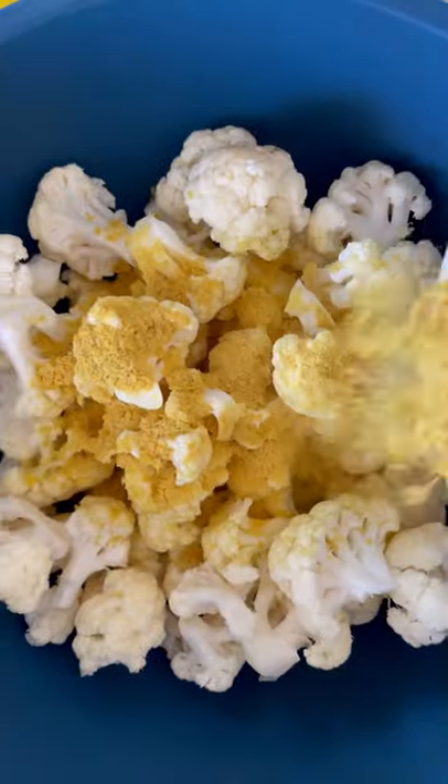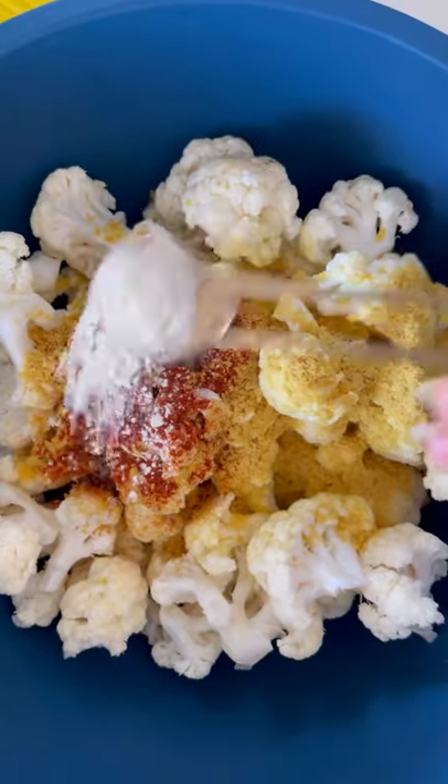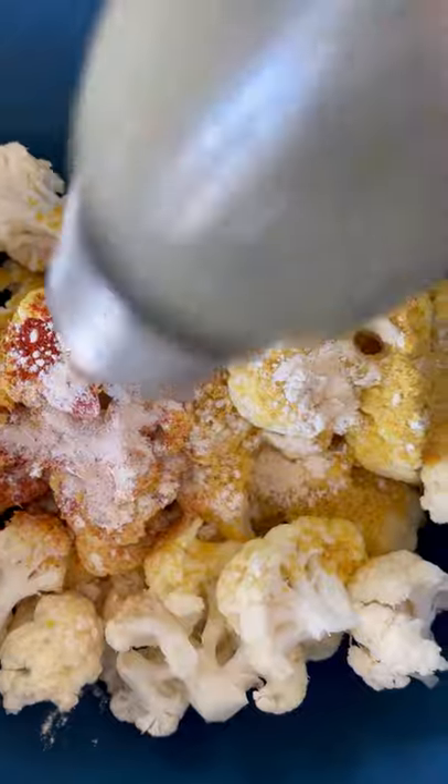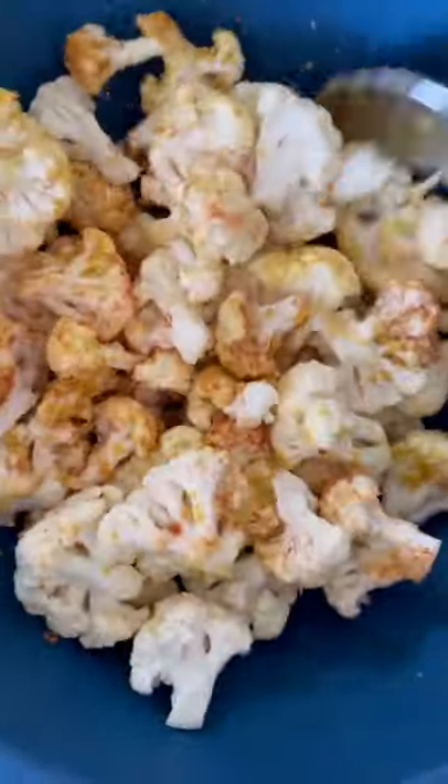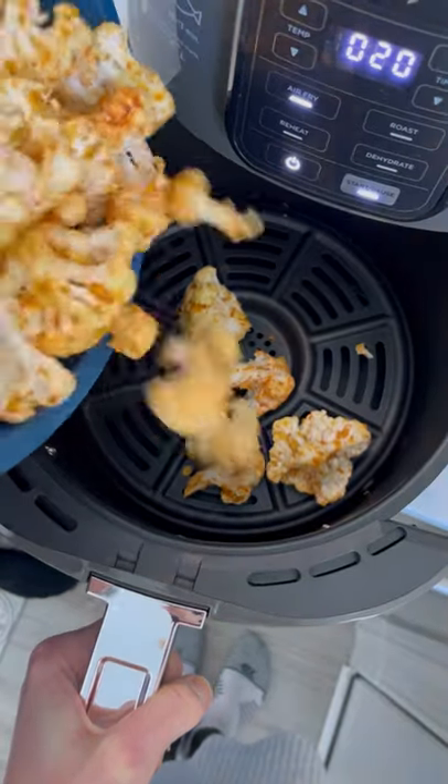Then add some seasonings — I've got some nutritional yeast, paprika, garlic powder, sea salt, and pepper. Use a big spoon to toss it up and make sure all the cauliflower pieces are nicely coated, and then pop it in your air fryer.